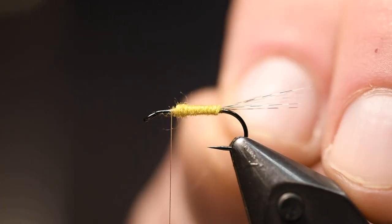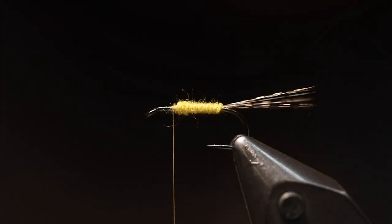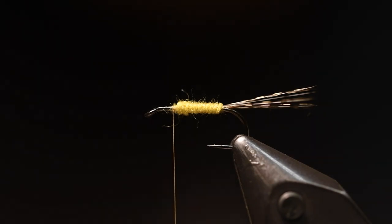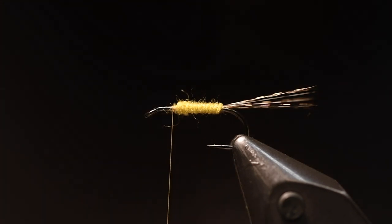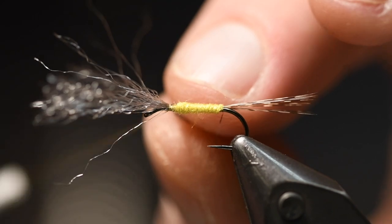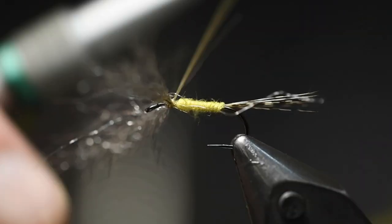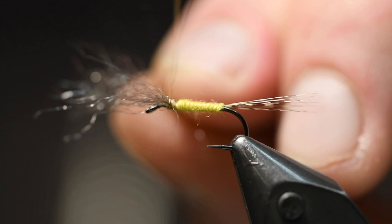I leave about two millimeters there again. For the wing I use this material called Sparkle Murder Yarn, but you can use poly yarn or some other wing material if you want. I think synthetics are sometimes better, but sometimes I also use CDC for this — though it takes more time and you have to be more accurate how you tie them in. So I'll show you: you tie it in and then give it about eight turns.